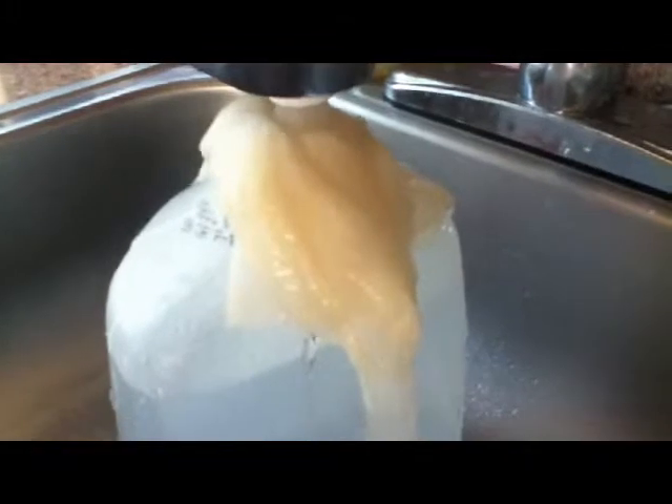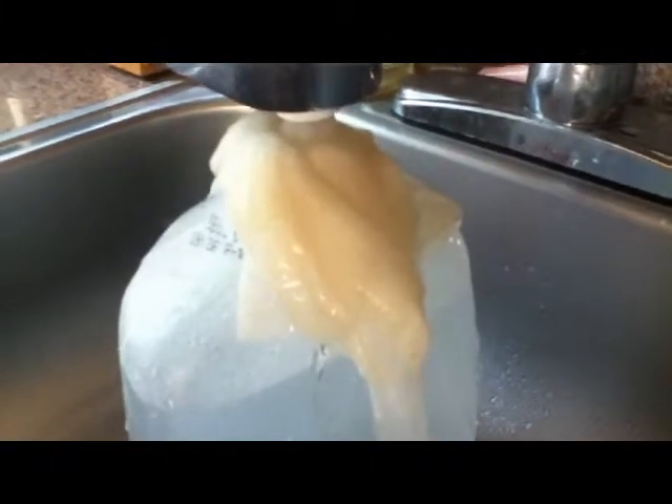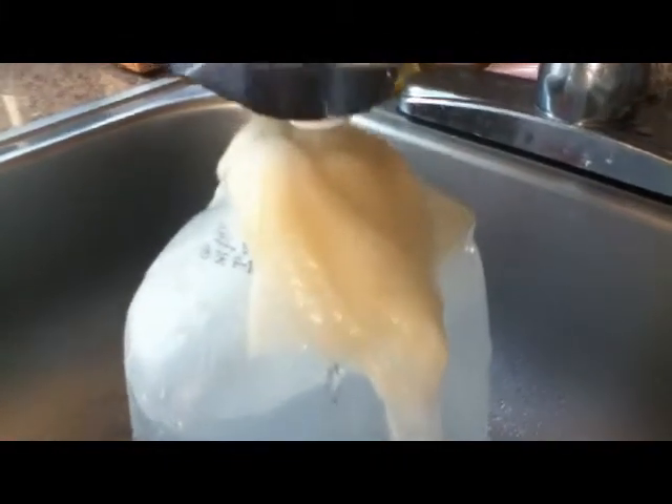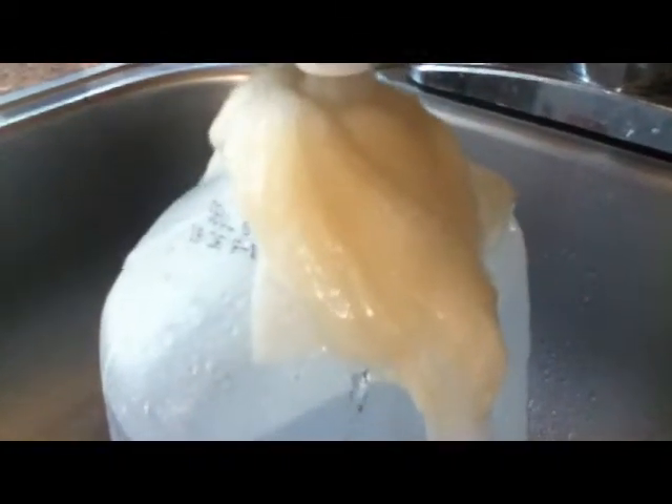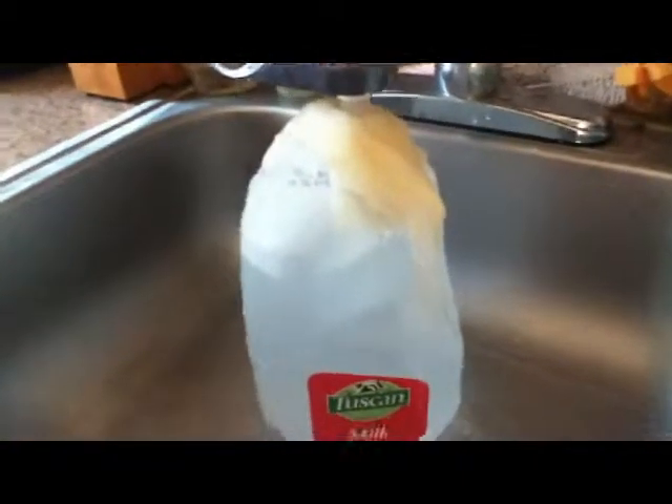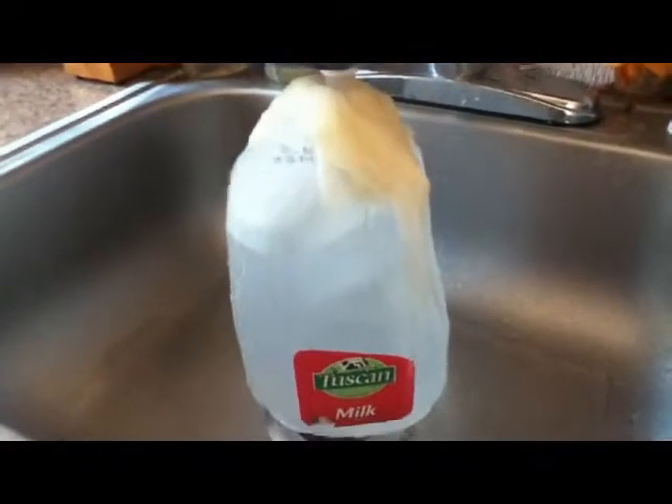I've been filtering this for a few minutes, and this is what the Scott tissue or napkin looks like after a few minutes. For more information, please go to andrewfraser.blogspot.com.